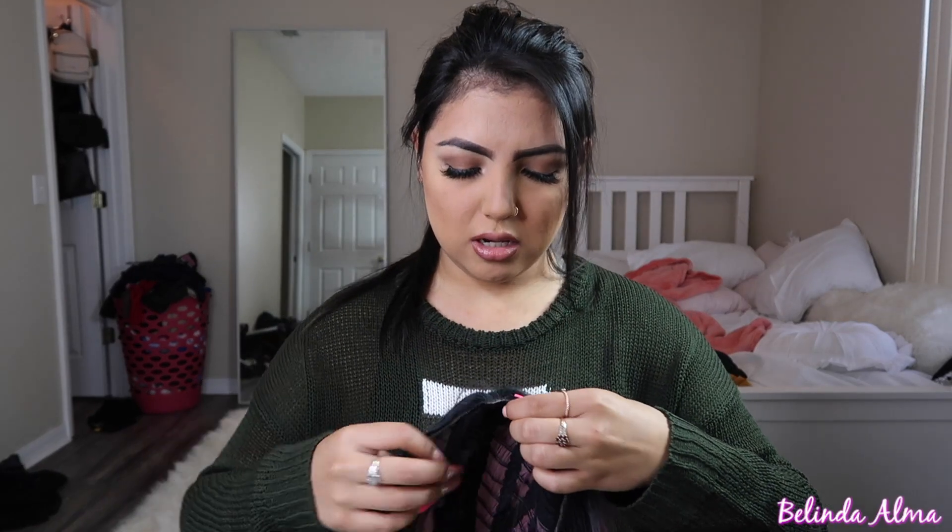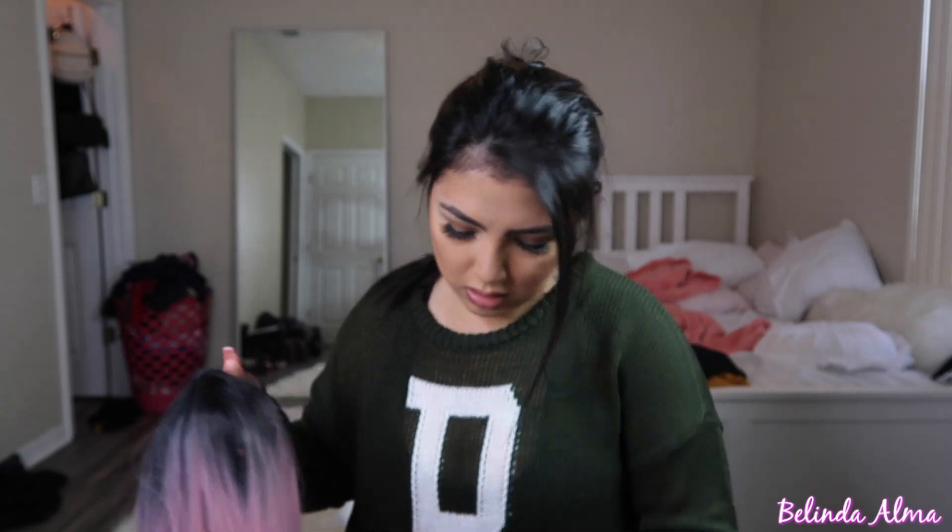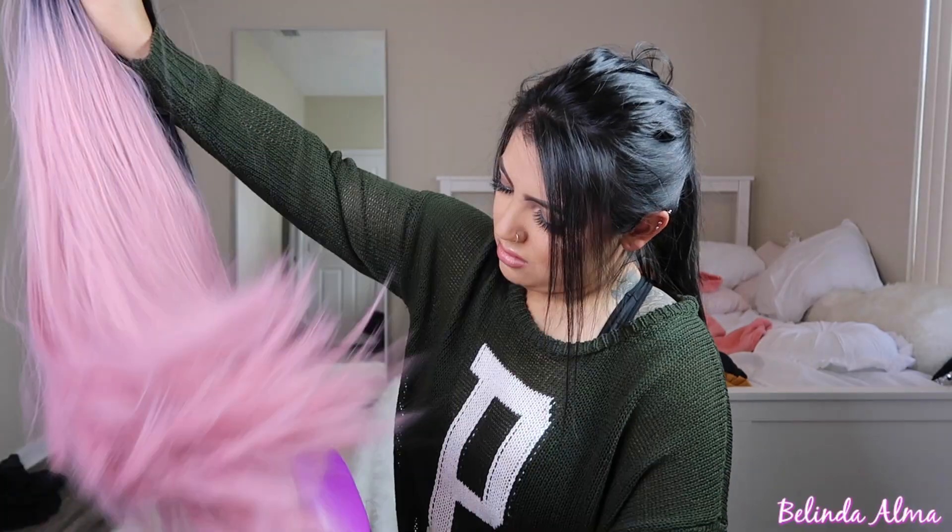On to the next one! I had to cut her lace because I didn't cut it yet, but it's a pink wig with dark roots. I've always wanted pink hair so I thought this was perfect. Let me kind of brush her out a little because she's a little knotty.